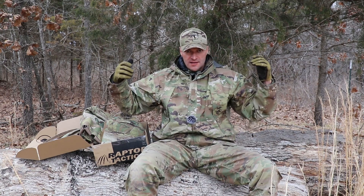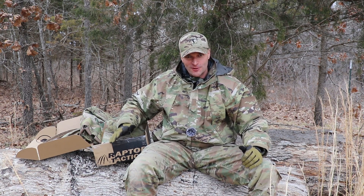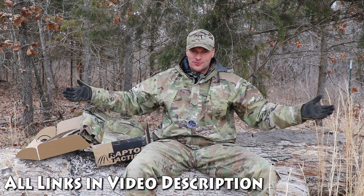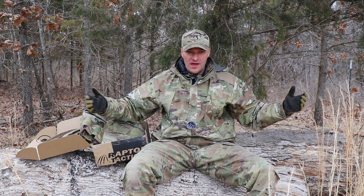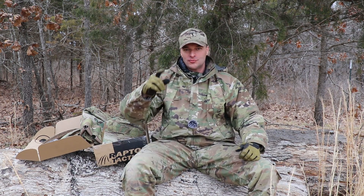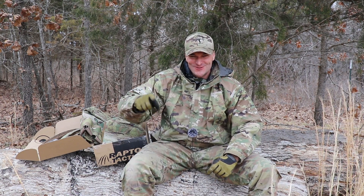All this box — and all you gotta do is like the Raptor Tactical Instagram page and subscribe to their YouTube channel. Links below. That's all you have to do. We will select a random winner on Tuesday.